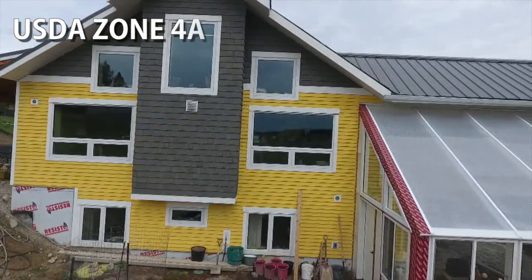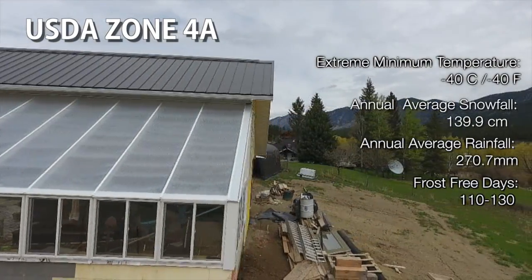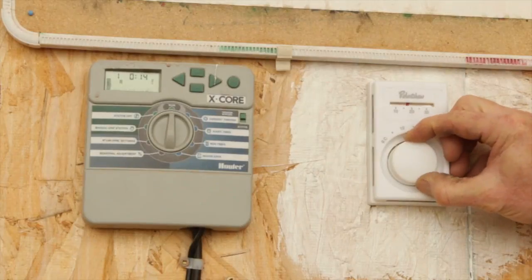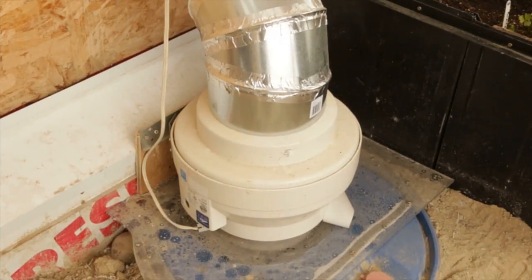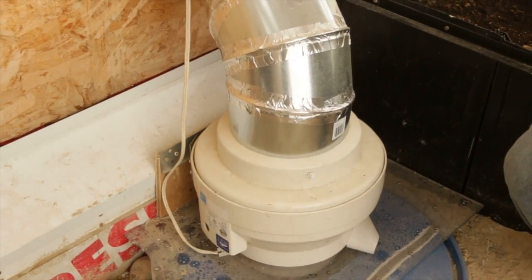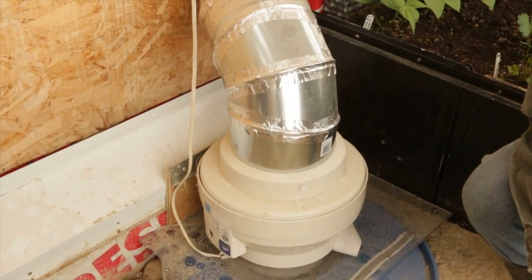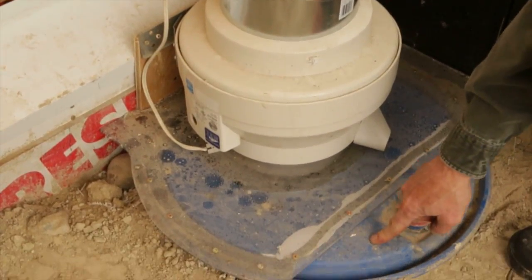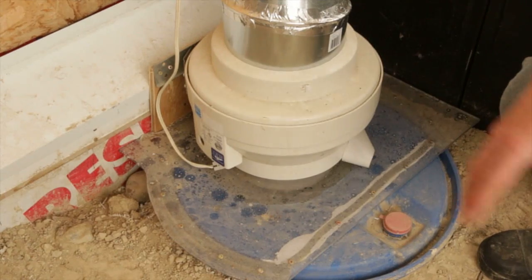The greenhouse is heated a couple different ways. When the greenhouse gets too warm — above the preset temperature of around 20 degrees Celsius — the thermostat, which is an air conditioning thermostat, kicks on this fan. That fan draws air from this tube system, which takes air from higher up and blows it down into tubes that go underneath our feet. That duct takes typically 30 to 40 degrees Celsius air and blows it down into this 55-gallon drum.